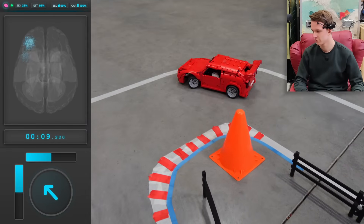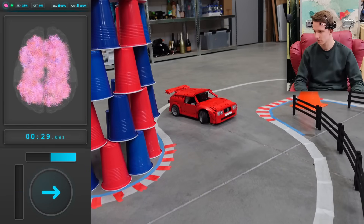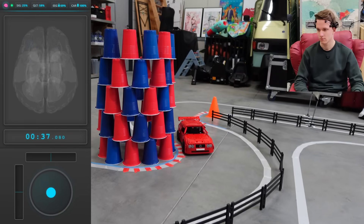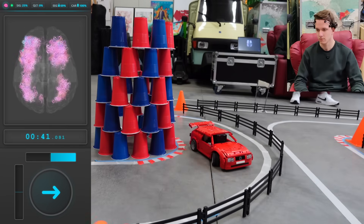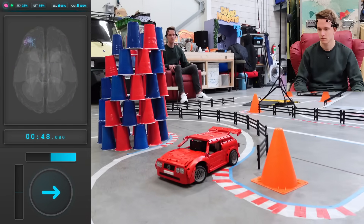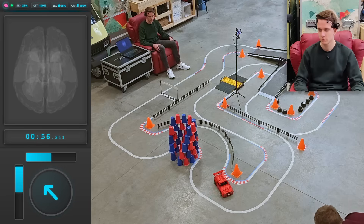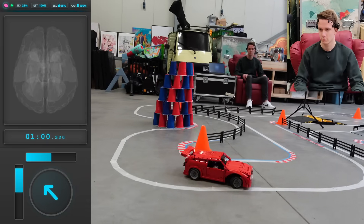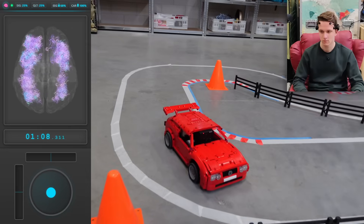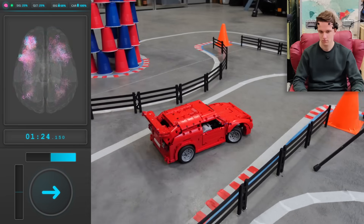He swings it wide but barely makes the first corner, approaching the cup tower where he'll need absolute focus not to knock over any cups. He stops right before the entire tower collapses — moments from disaster! This brought him off the ideal racing line, so he has to make an adjustment, barely missing the fence. On to the next sharp corner, braking late, turning in and hitting the apex going into the next sector. The visualization of the brain shows a pure exercise — this must be putting some strain on the driver.